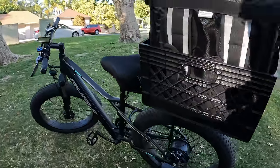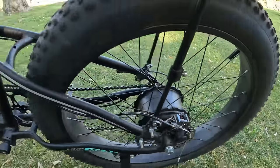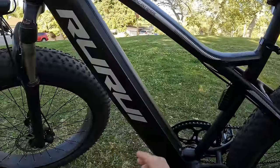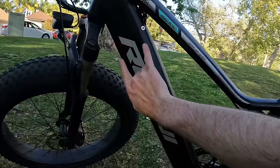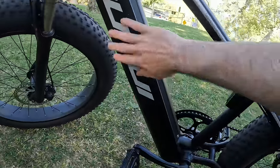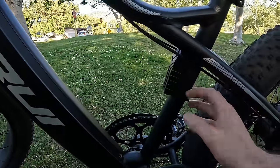It's an XT9. This one has a 750 watt motor compared to the 350 watt one, so it's pretty much double the power. The battery is internal — it runs from up here all the way down, so it has a pretty big battery and you can get a good range on this bike. I have my alarm system right here on the handlebars.